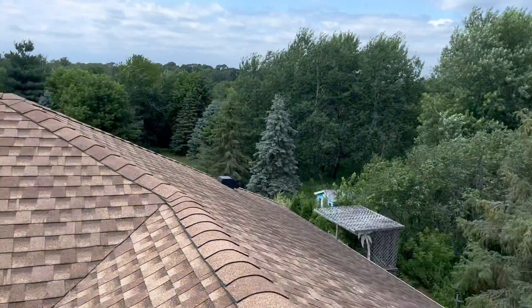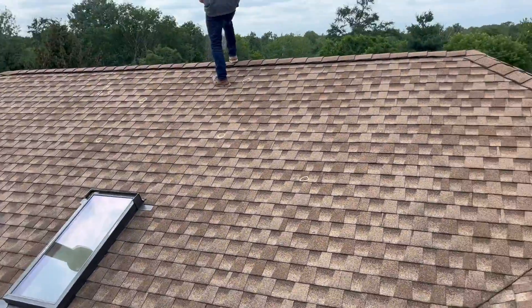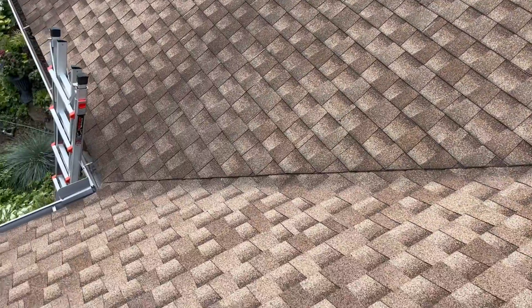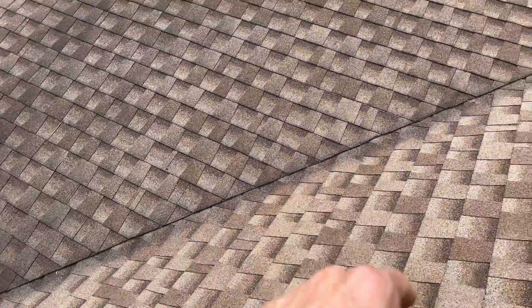We're just going to take a quick look at the roof and some of the components. So you got a closed valley here — because you can't see any of the metal shingles overlapped, it's a closed valley.